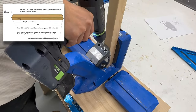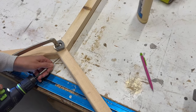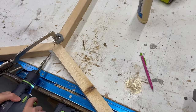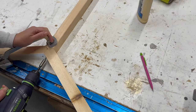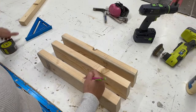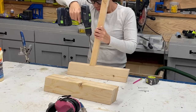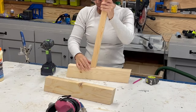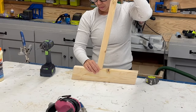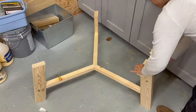On the end cut at 10 degrees, on the long point, I drilled a single two-and-a-half inch pocket hole. Then I took the three stretcher pieces and with some glue and two-inch trim screws, screwed them all together. I attached the center stretcher piece to the legs by marking the position and securing it with a two-and-a-half inch pocket hole screw and glue.